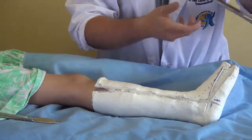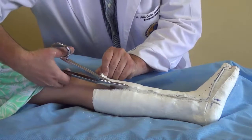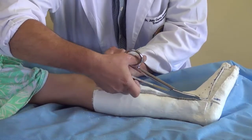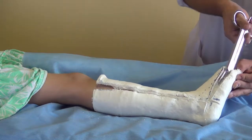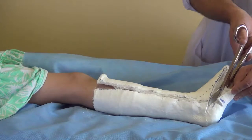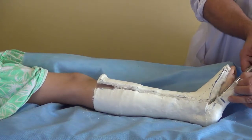At the end, we use the scissors to cut the padding and the cotton. Then we take off the whole cast.